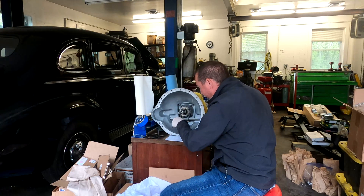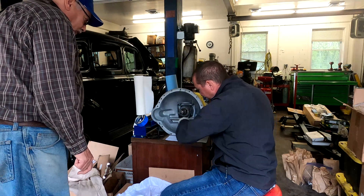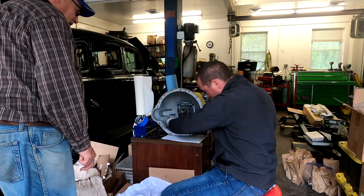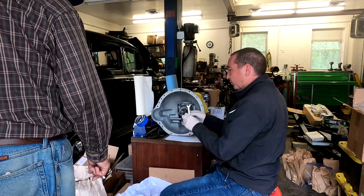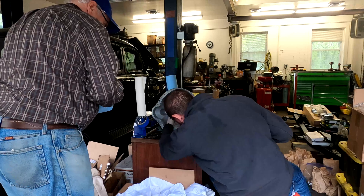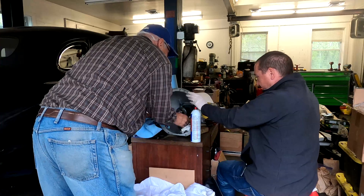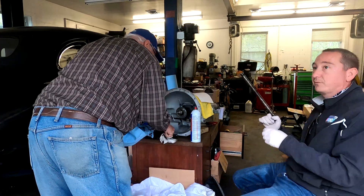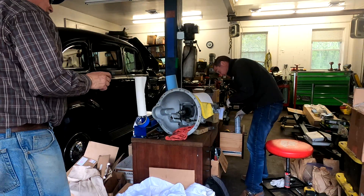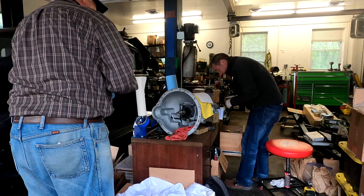Andy, this was the set screw that they were talking about having to drill out in that document you sent before, wasn't it? This is coming out nice. Look at that. Attach the speedometer drive - there was a whole thing about the speedometer driving. Because otherwise you destroy it. Good to know.